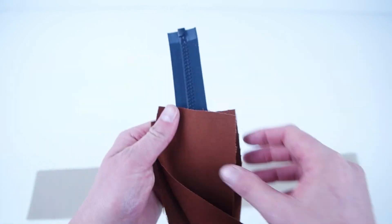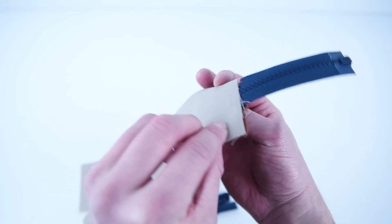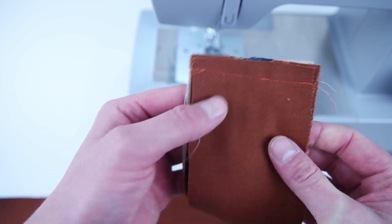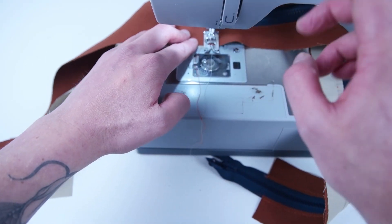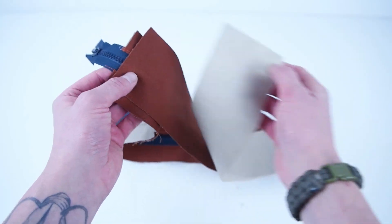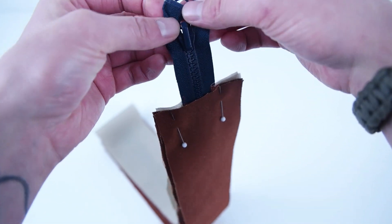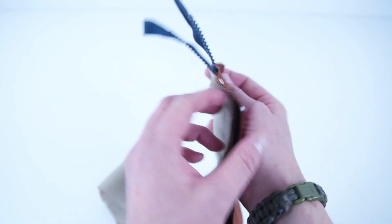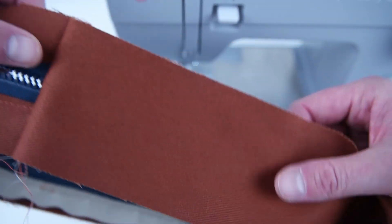Grab both of your main side panels and your zipper panel. Place the right sides together, sandwiching that zipper panel in between the lining and the outside layer. Sew that shorter edge over the zipper, then snip the zipper end off. Flip the side panels down and add a topstitch along that seam. Do the exact same thing to the other side — invert those side panels and pin it on. Before sewing, make sure that zipper chain is moved towards the inside of that panel. Trim that zipper, flip the right sides out, and topstitch along that edge.